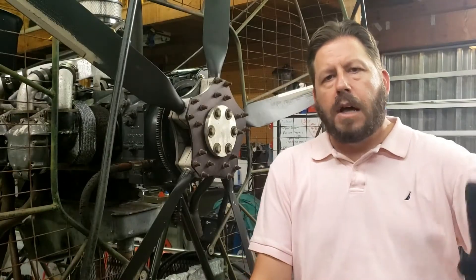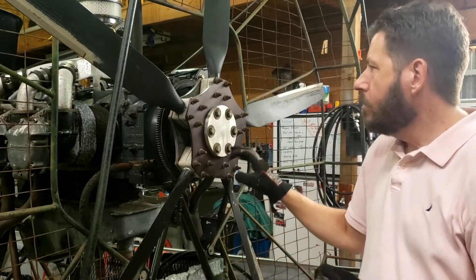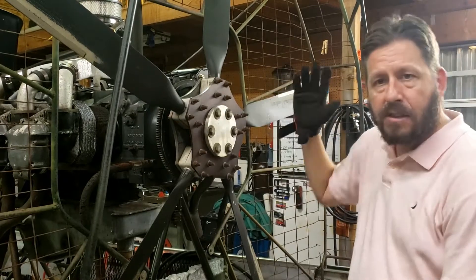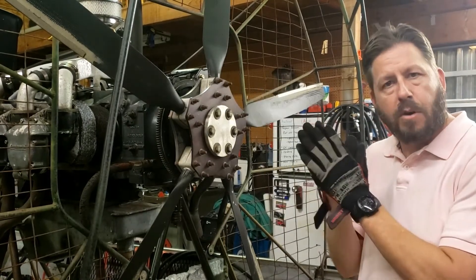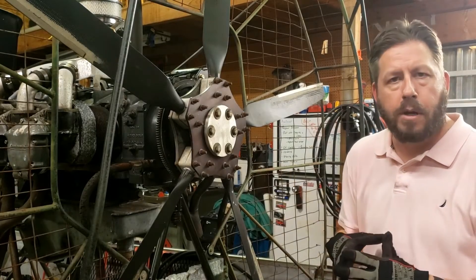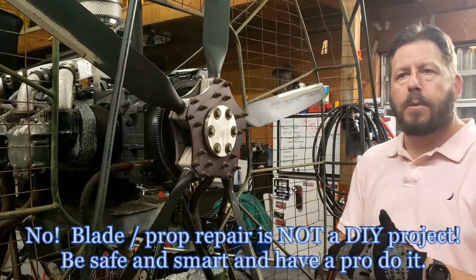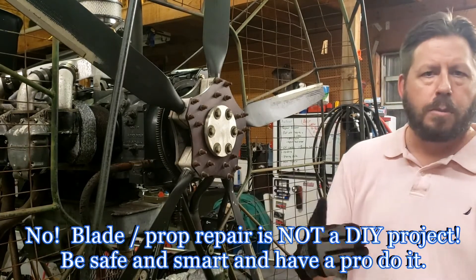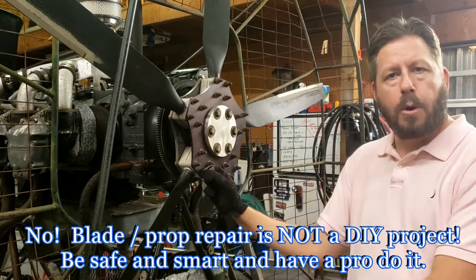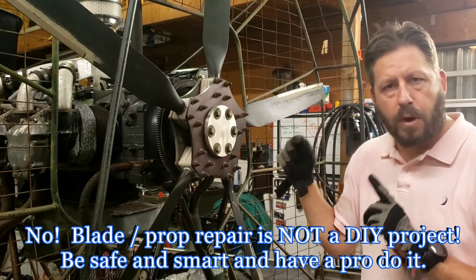The next logical step is to get this prop repaired. Some of the leading edges on the props are damaged, the paint is wearing off, and some of the tips are starting to fray, so this is a safety issue. I've seen people do carbon fiber repair videos but I don't want to touch it — I want a pro to do it. I'm going to send this off to Warp Drive to have them refurbish the props.